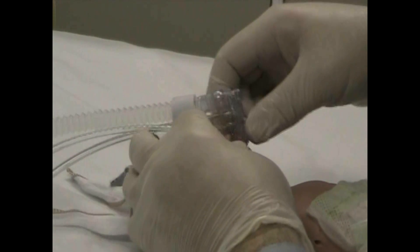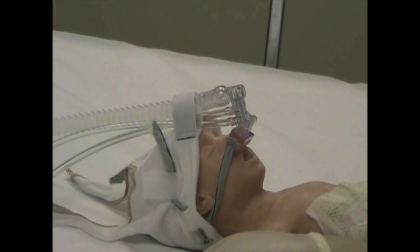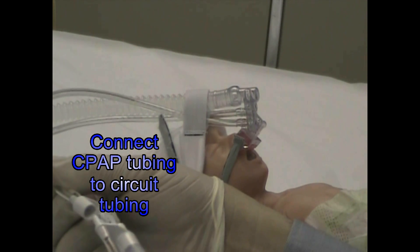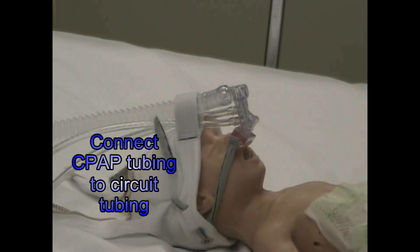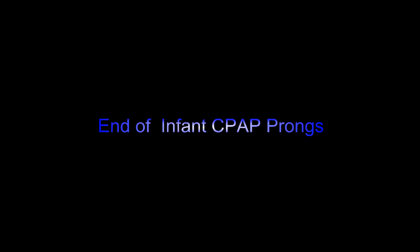Now I have my CPAP in position and I'm going to hook up my machine. I'm going to connect this to the nasal connections. But first I want to turn on my ventilator. I'm going to pull this out and put it in place.